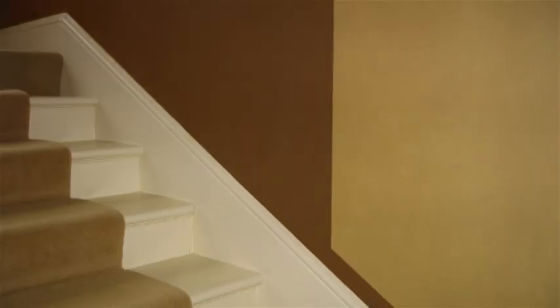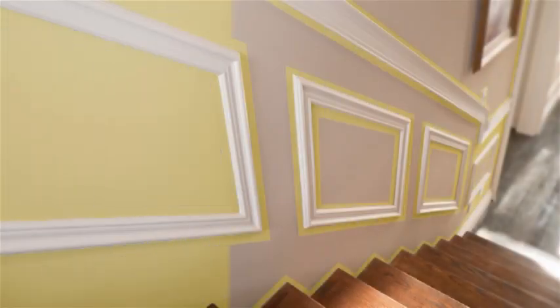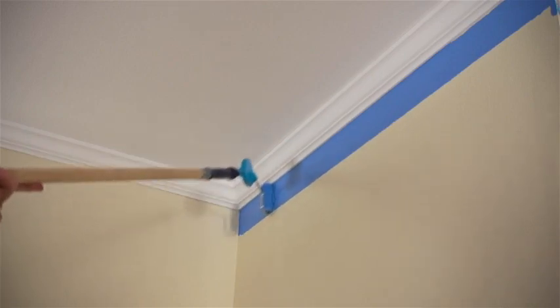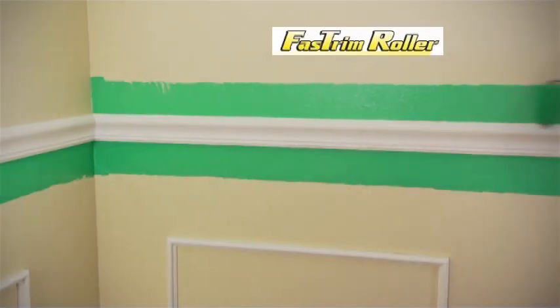Fast Trim is perfect for quickly and easily painting stairwells and angled trim. Place it on a pole and you're always in control for ceilings and tall window frames. Fast, easier, and for much less with Fast Trim.